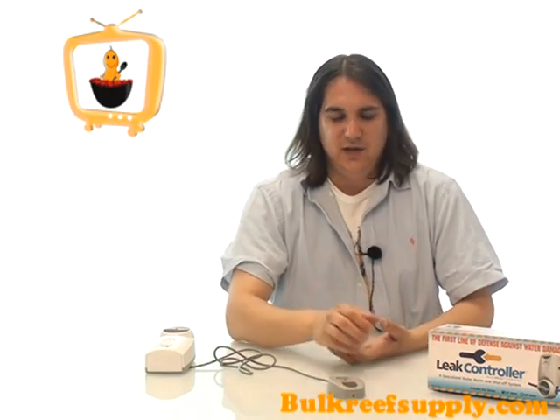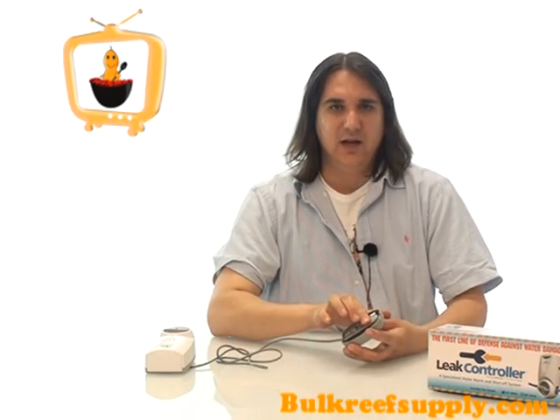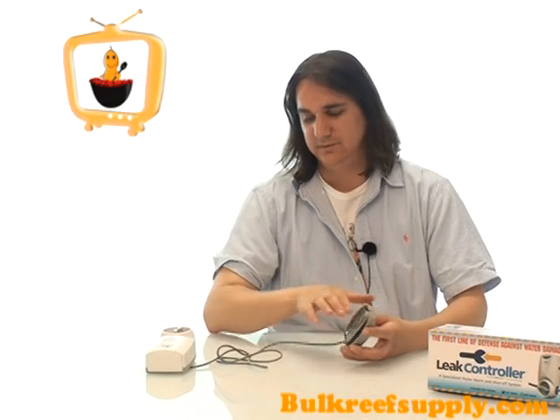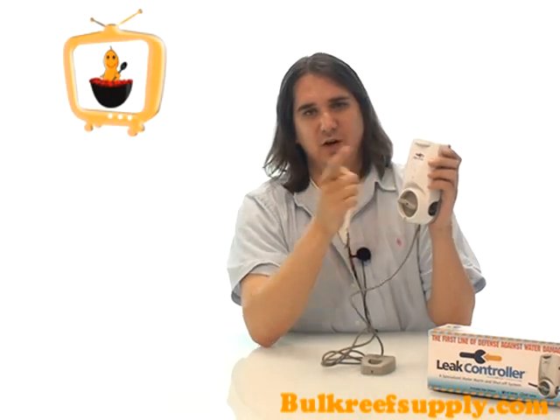It's extremely sensitive and will detect the smallest amount of moisture. It will then turn off the valve and set off an audible alarm. To reset the unit, all you need to do is turn the valve and turn the alarm off.